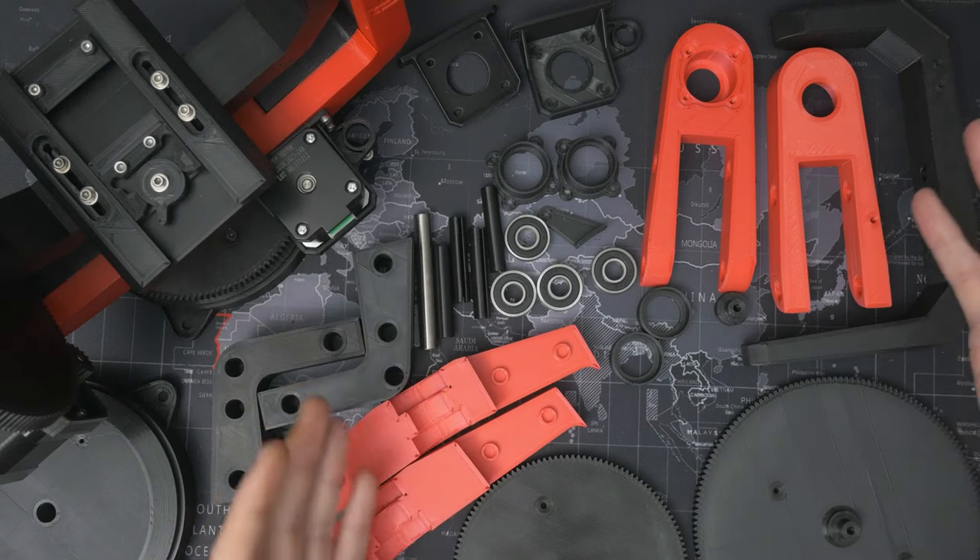Right from the start I want to say that this isn't my original design - it was created by a guy called Fuable, and if you want to download and make your own you can get the files from Thingiverse. This video is mostly just an assembly guide because I just think this is a really cool and fun tool for filmmakers and time-lapse shooters. But I have modified a couple of pieces which I did during a live stream that's linked up in the corner, and those files are now available to download on Thingiverse too.